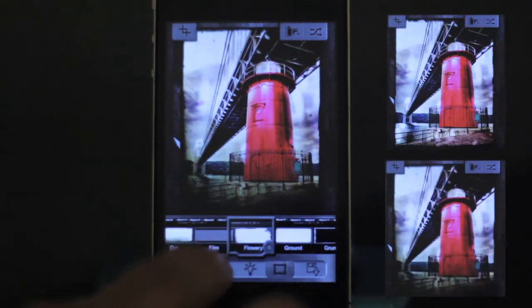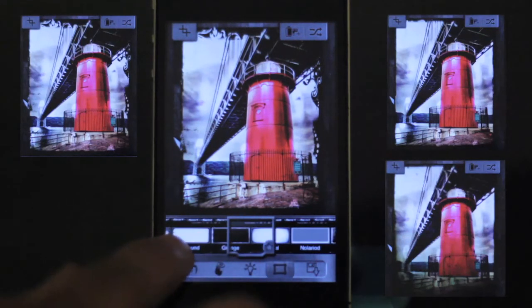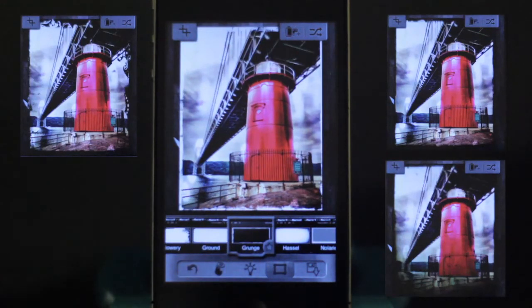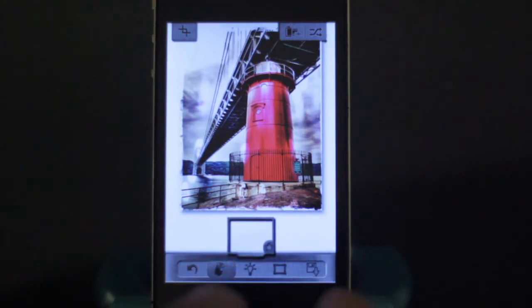Here are the borders — trying to pick a good frame. Here are a couple of examples. I like the white frames usually, so that's what I'm going to pick here.